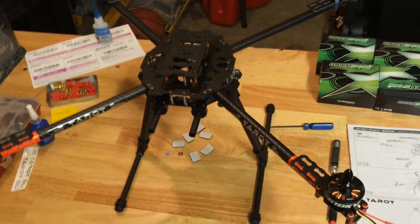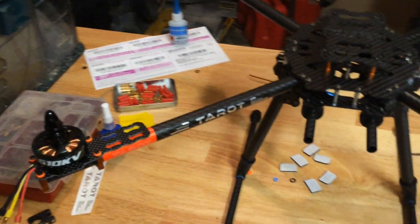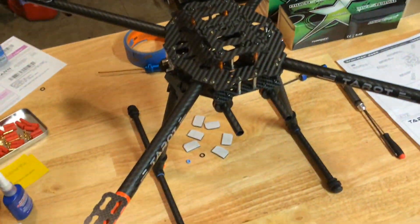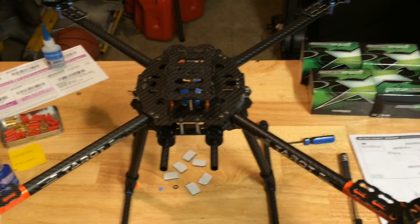That is the Tarot 650 Ironman with Monstertronic tray - very easy to assemble. However, the directions are not very complete for somebody that might not have built anything before. This is it - the next video will be installation of the electronics. I'm still waiting on a few components, but there it is. Thanks for watching.